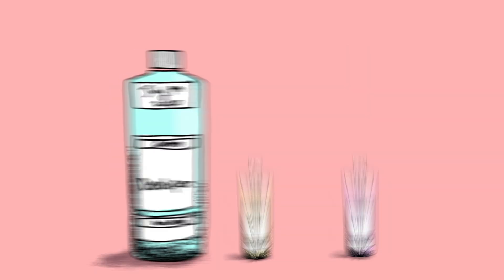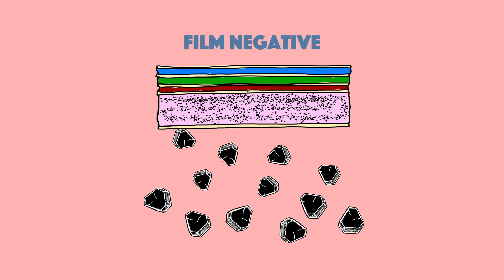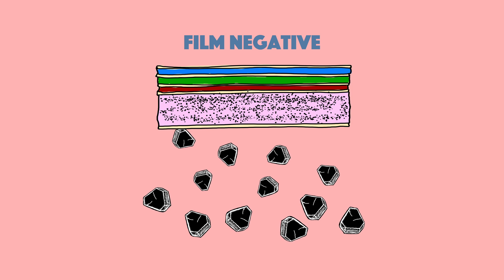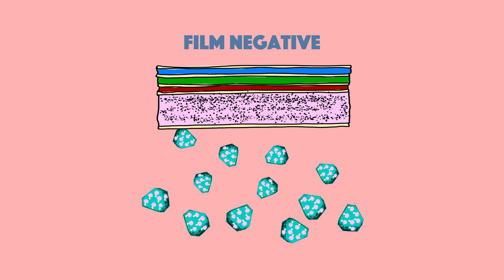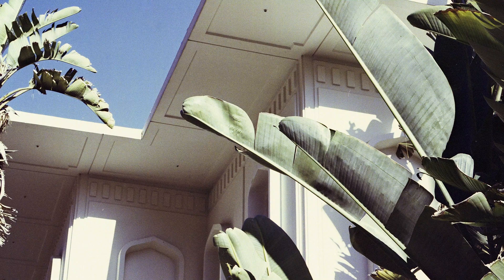For normal C41, you have the developer, the bleach, and the fixer. The developer initiates reduction of the silver highlights in each of the emulsion layers into metallic silvers that make up the negative. The bleaching process takes those metallic silvers and makes them silver highlights, and then the fixer removes the silver highlights completely. So by skipping that bleach portion, you end up with higher silver retention in the film, and that is what creates the increased contrast and desaturated colors.